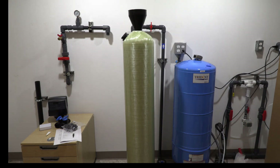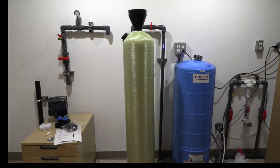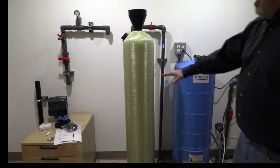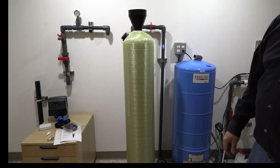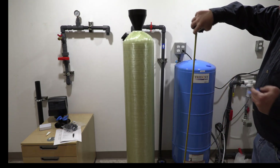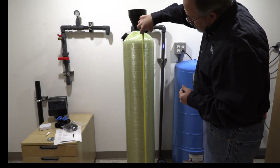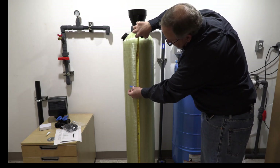Before we continue to add media to the tank, I wanted to explain something. The amount of calcite we send you corresponds to the size of tank you have. For most people with a pH between 6 and 6.9, you would just add the calcite to the system. If your pH is lower than that, you add a blend of either 10 or 20 percent Corosex. It's very important you never fill the tank above two thirds — if you do, during the backwash you can actually flow the media back up into your valve and the valve will start leaking. So divide the tank into thirds and give yourself a tape mark so you know not to fill above that.